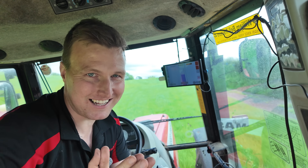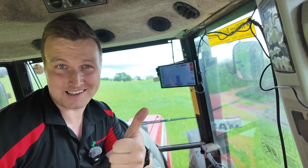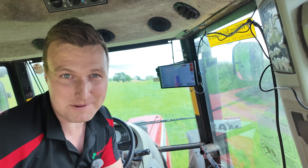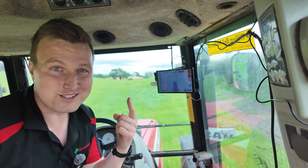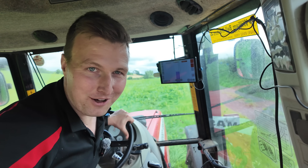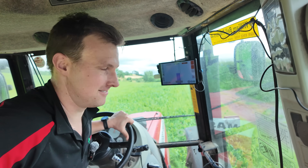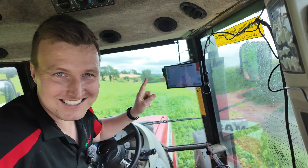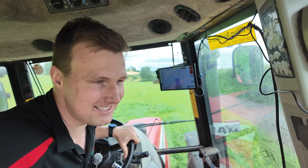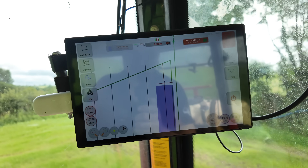Do bear in mind this is very much still extremely early days. I still have to add in the ability to turn and join in the next AB line, and I still have to add in the ability to auto steer around the headland. What I want from this test is more information to know what I have to improve next. I did build a simulation into this to get it to this point, but a simulation can only tell you so much. AB line's done.